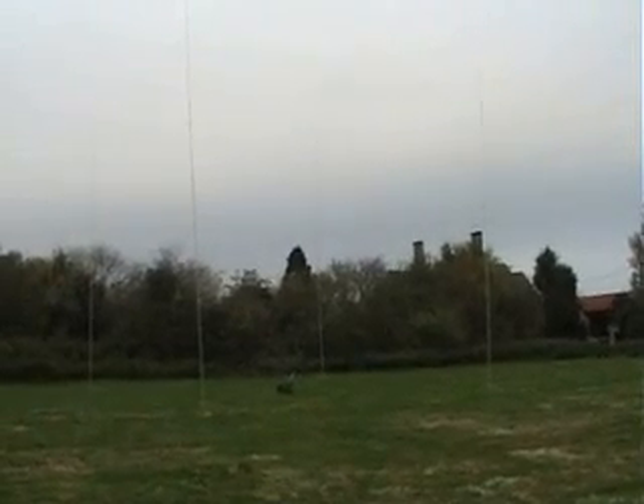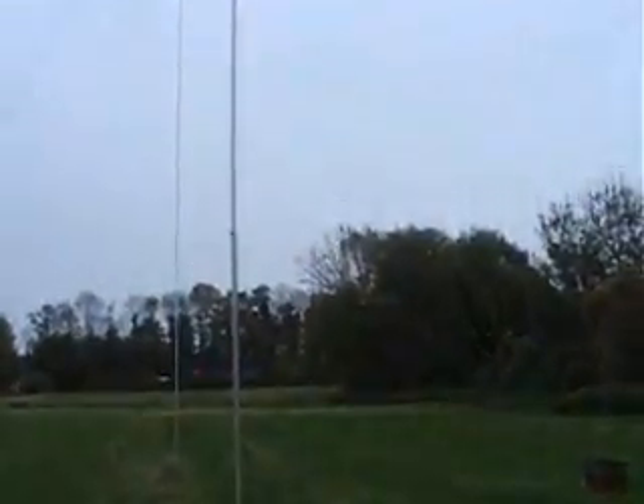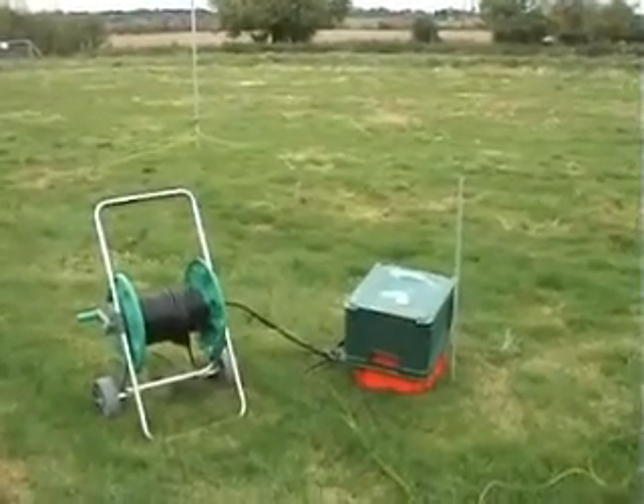The first bit of the antenna work was actually done here at the farm last weekend. You should be able to see behind me some of the 40m Foursquare which the team put up then. And here we have the control box for the Foursquare.